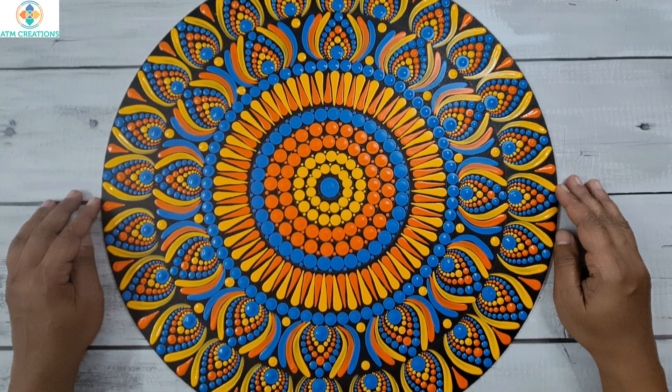I am sure this dot mandala came out really well. Thank you for watching this video.